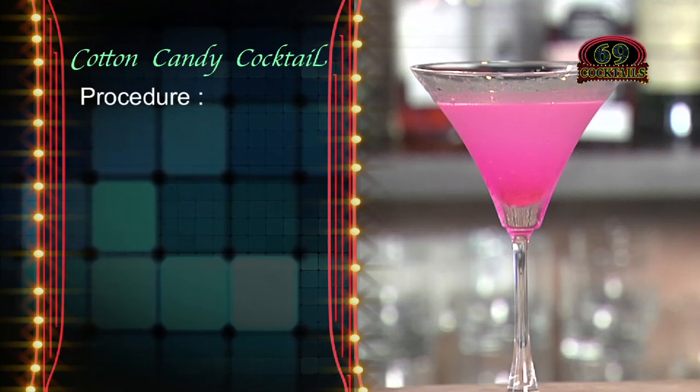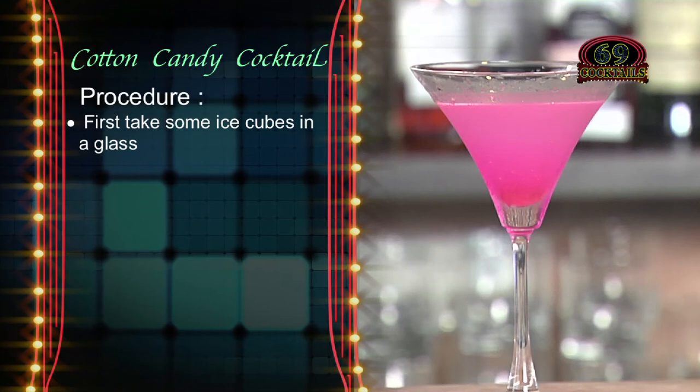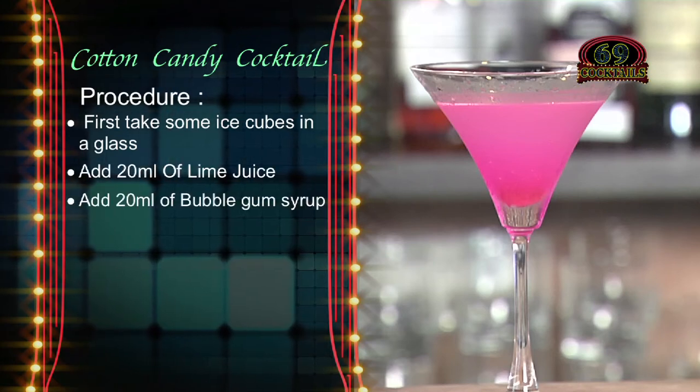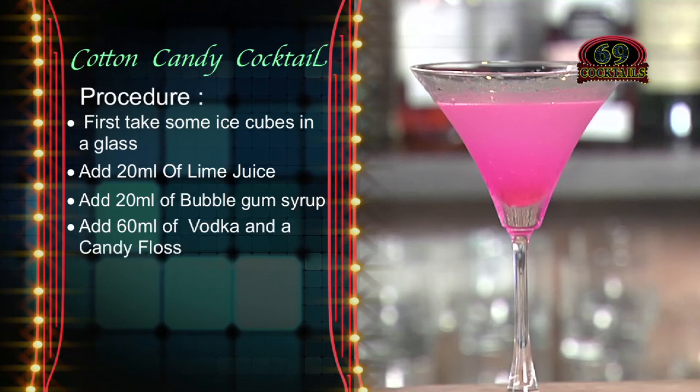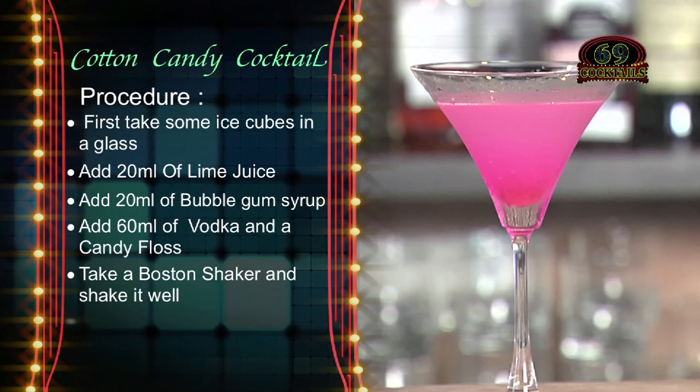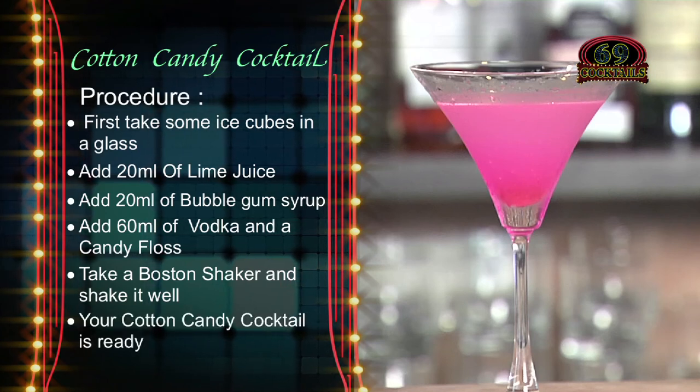Procedure: First take some ice cubes in a glass, add 20ml of lime juice, add 20ml of bubblegum syrup, add 60ml of vodka and a candy floss. Take a Boston shaker and shake it well. And your cotton candy cocktail is ready.